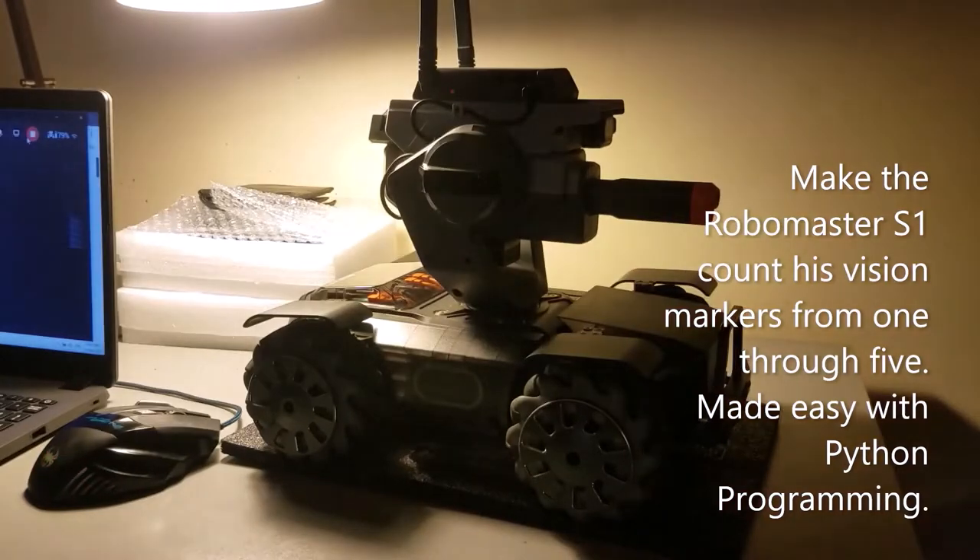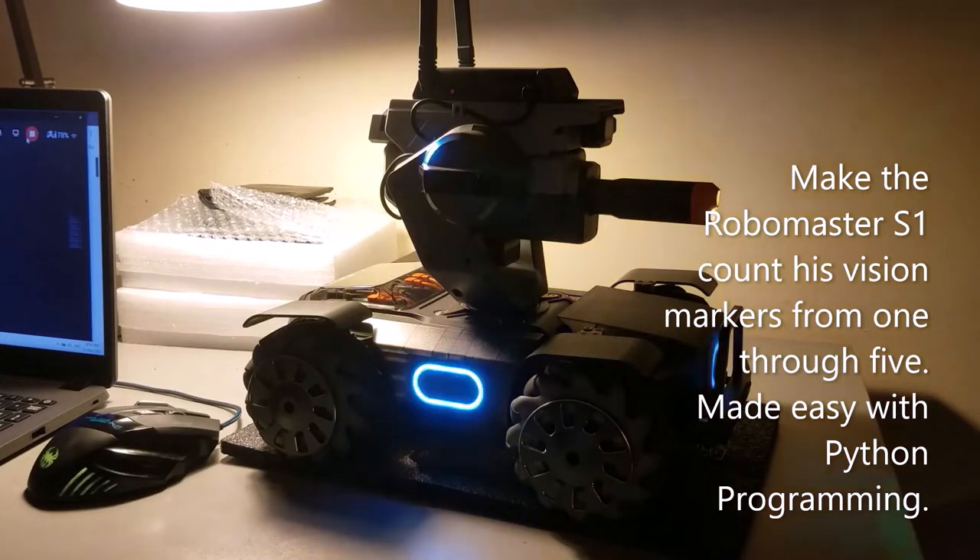Make the RoboMaster S1 count its vision markers from 1 through 5, made easy with Python programming.